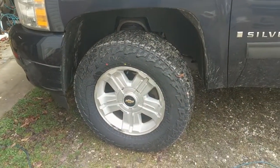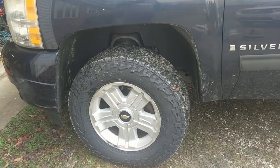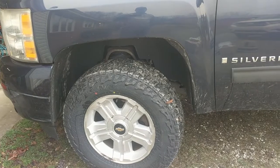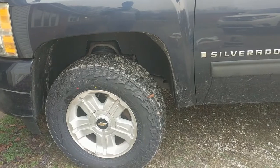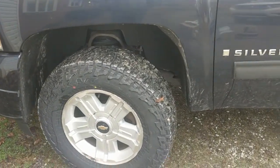I almost went with a size bigger — the 270s — but they couldn't get them for another two or three weeks, so I went with the 265s and I'm pretty happy with it. But today the reason we're making a video is not just to show off new tires.